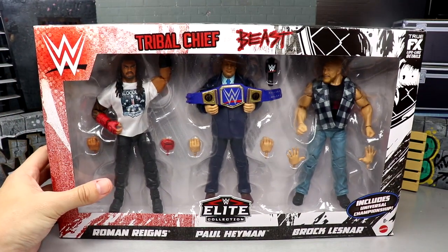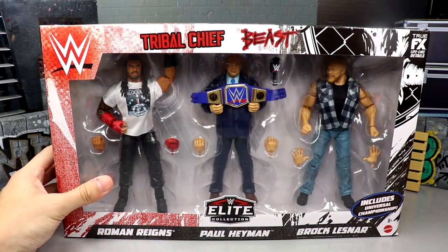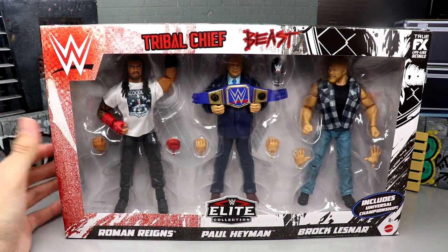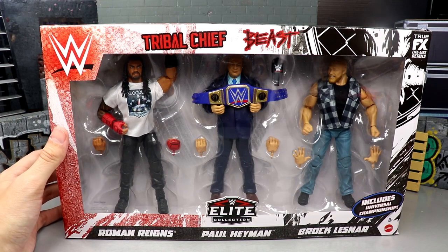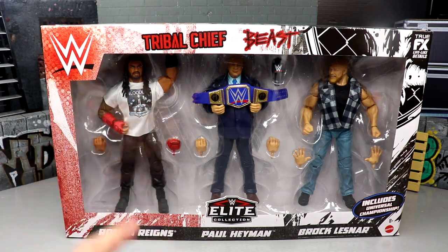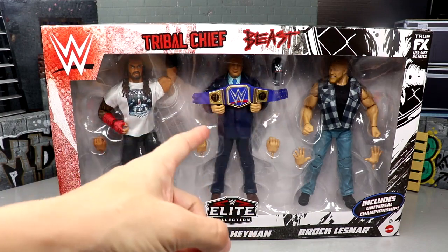That pretty much wraps up the packaging. I'm gonna crack this thing open and take a look at the contents of the box, the accessories, every single figure inside, and find out if this Amazon three-pack is indeed worth the money — which is what these reviews are all about. Let's dive into the details and crack open the Tribal Chief, The Beast, and the Hayman.